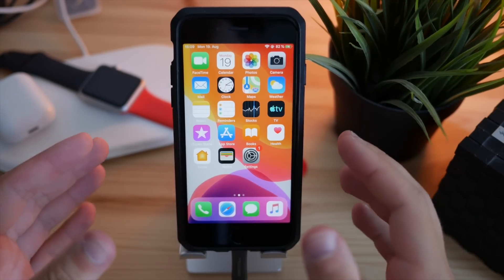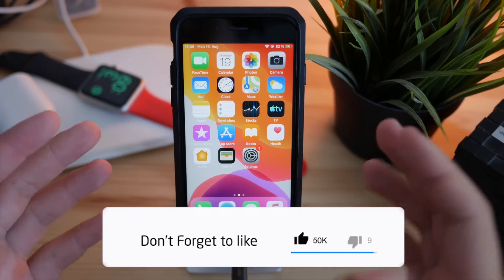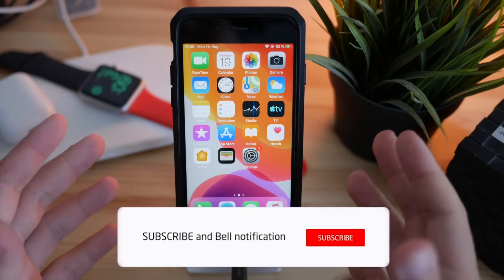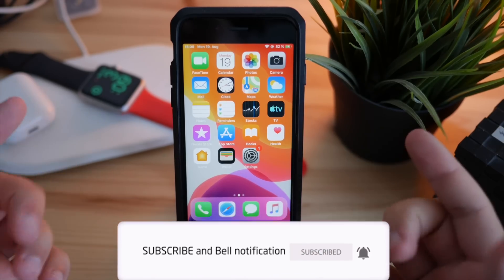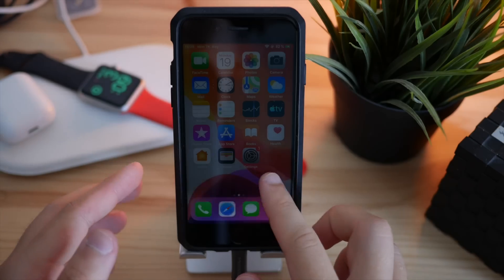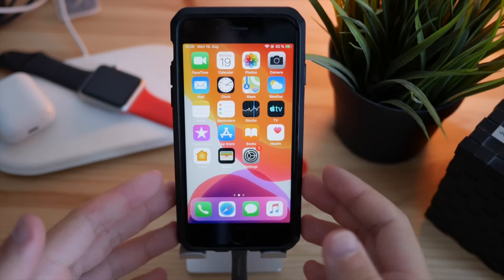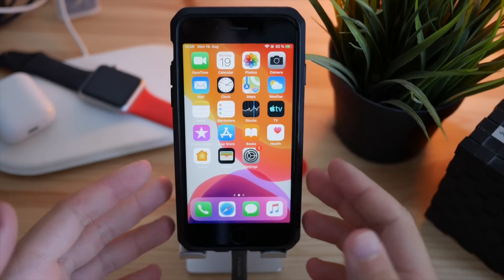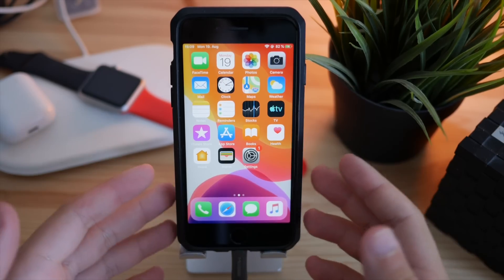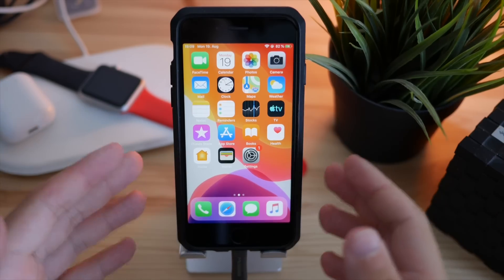Hey guys, today I'm going to show you how you can get all iPhone X and iPhone XS gestures and features on every single iPhone possible. We're going to be using the iPhone 6S which is running iOS 12.4, and you of course need a jailbreak for this — but the latest jailbreak supports the latest iOS firmware, which is iOS 12.4 as of right now.